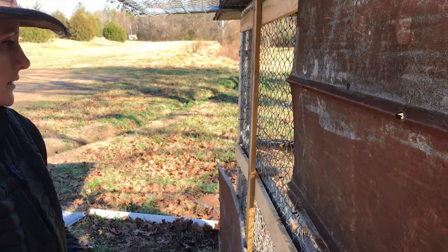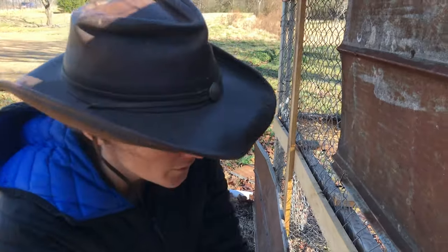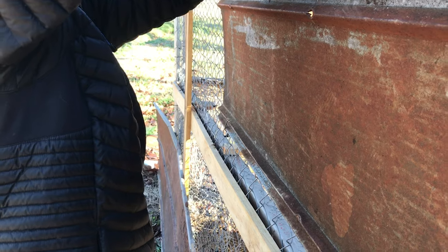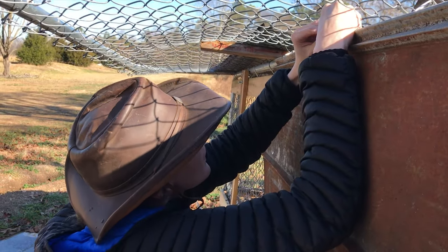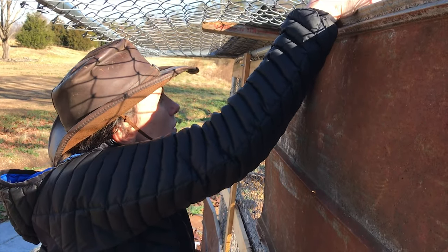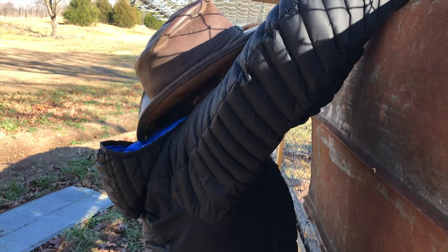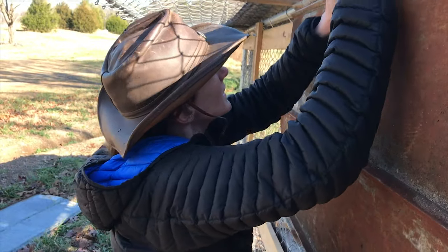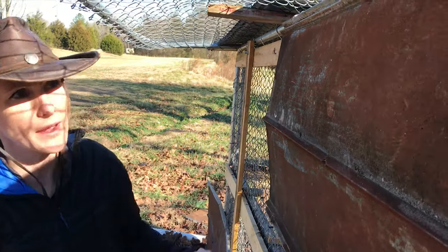We're going to have to do a second layer. I was hoping not to have to. I'll just do the top ones and then we'll do the bottom ones. I'll leave it for now, but we've got to line it up a little bit.